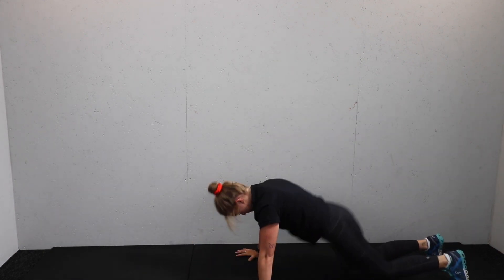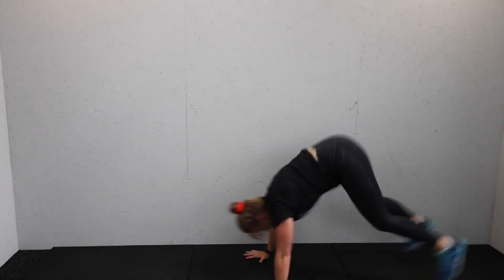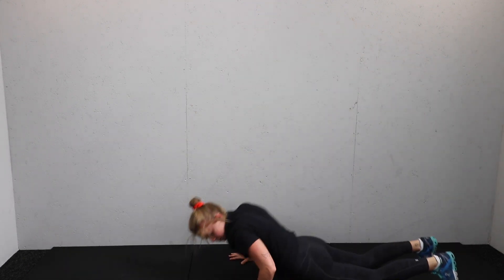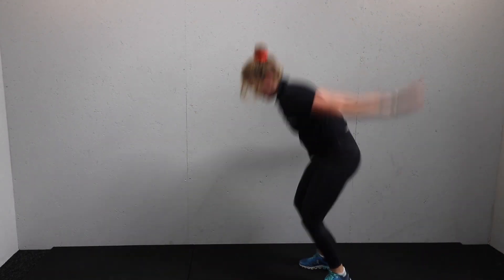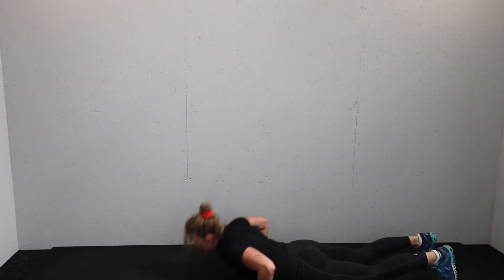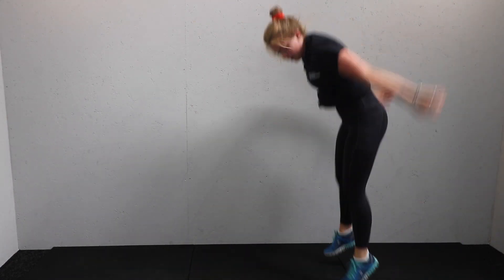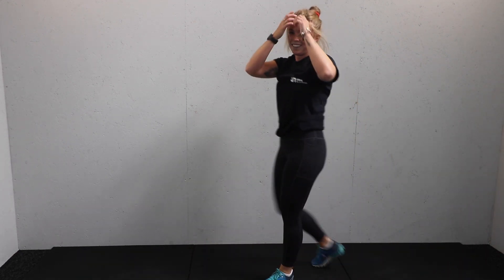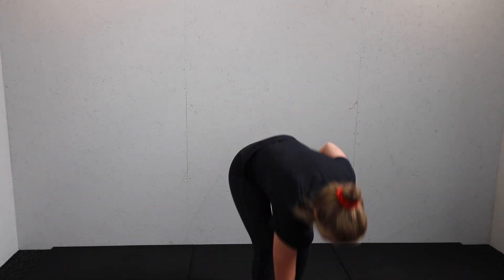15 seconds. Brilliant, let's go guys. Oh, that's a hard one. Nearly there, keep going. Less than ten seconds remaining. Five, four, three, two, and one. Well done.